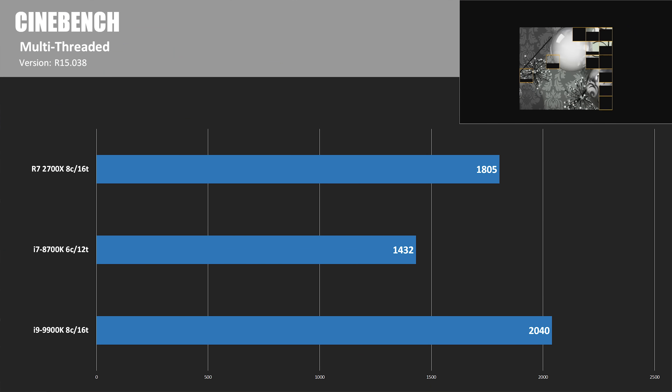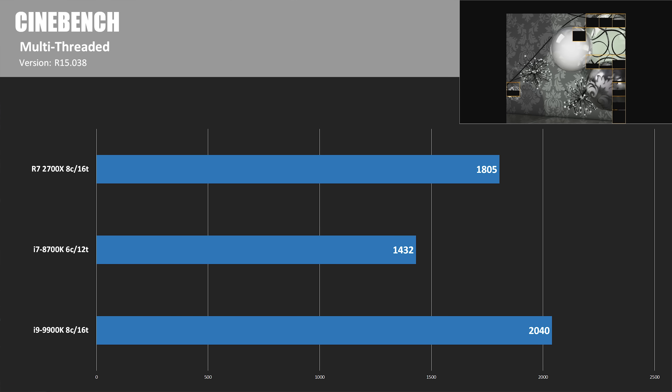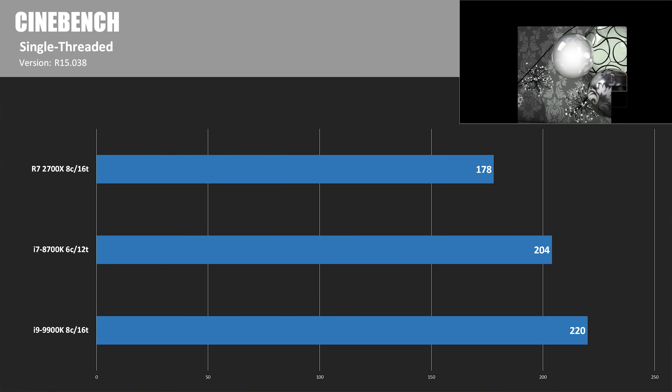Starting with Cinebench multi-thread test — the 8-core 16-thread CPUs have an advantage here. The 9900K scored over 2,000 points at 2040, with the 2700X coming in about 11 or 12% behind with a score of 1805. Moving to the single-threaded test, the 9900K has an even bigger advantage thanks to that 5 GHz single core clock speed. The 8700K maxes out at 4.7 GHz single core at stock, and the 2700X goes up to 4.2 to 4.35 GHz with XFR 2.0. Ultimately, the 2700X is about 19% behind in single-thread.